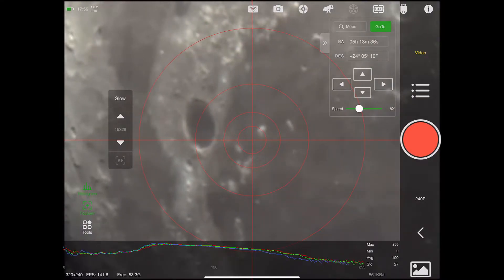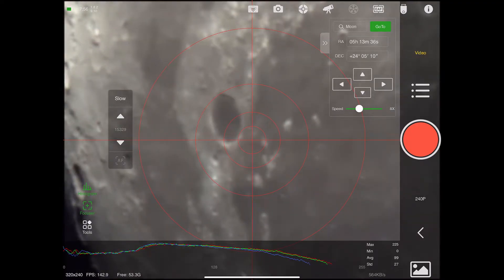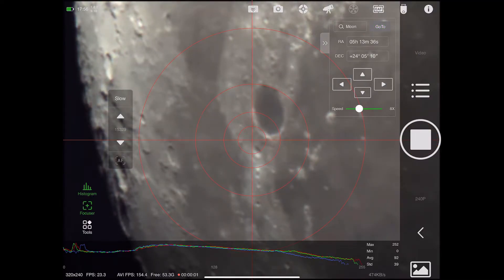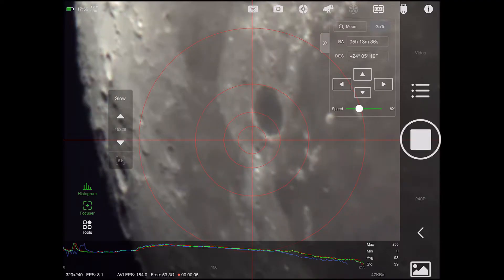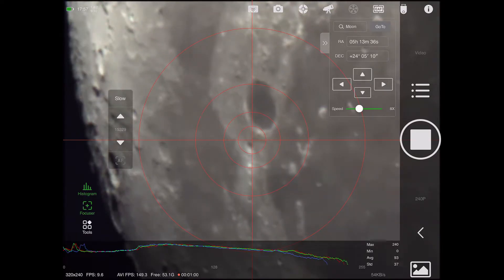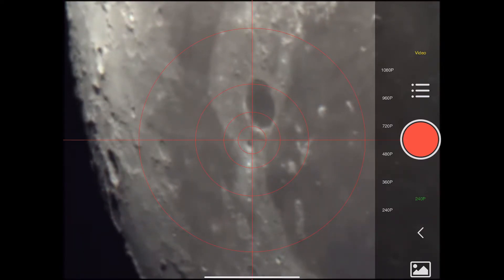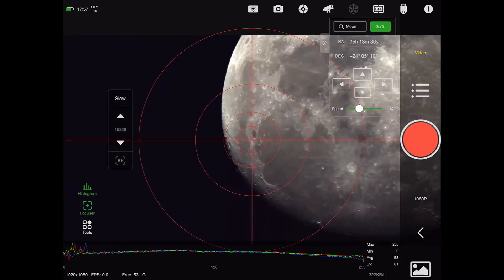I click the red button to take a video and then I can stack it. I'm not going to get the greatest pictures because I'm using the 294 MC Pro which is a deep sky camera, not really for planetary, lunar, or solar imaging. After about a minute of recording it's tracking really well, which I'm pleased with. Now I come back out and using the arrow keys I'll move the telescope to image the other side of the moon.